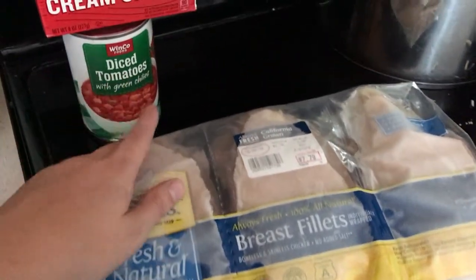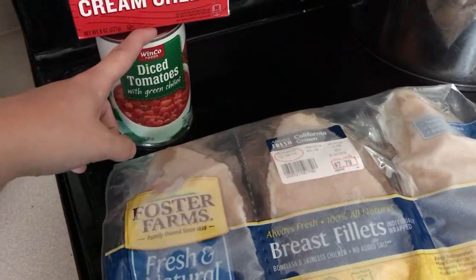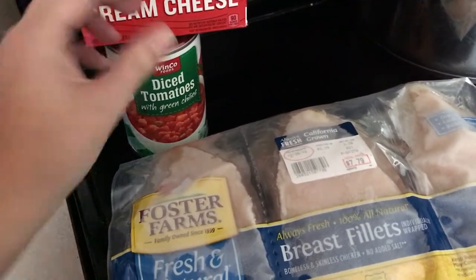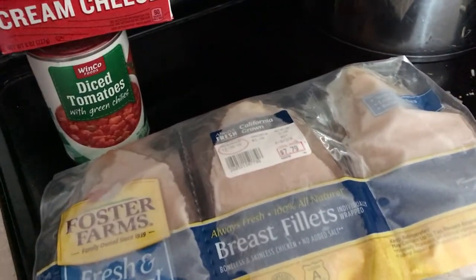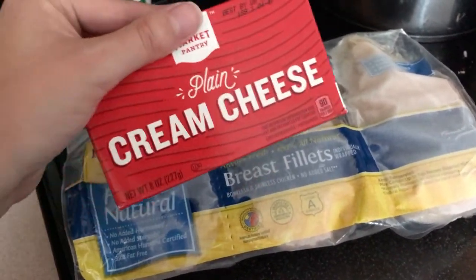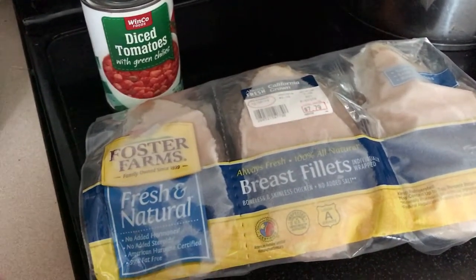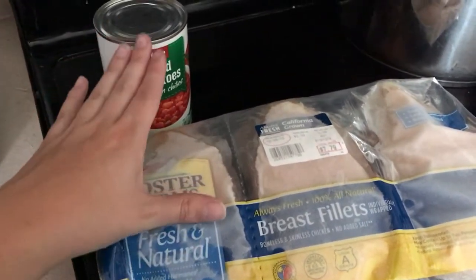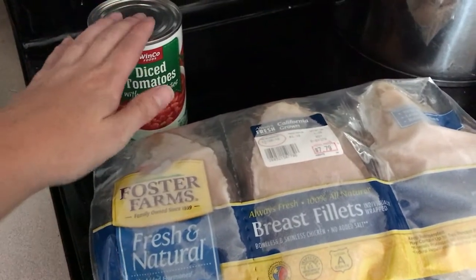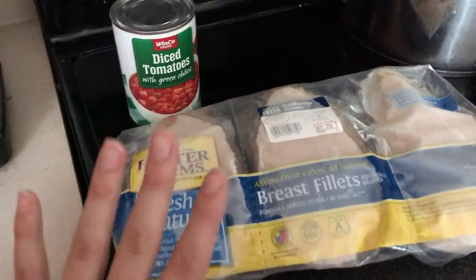Then the diced tomatoes with green chilies — otherwise known as Rotel. The cream cheese you won't need until pretty much the very end, so you can go ahead and put that back in your fridge, or if you didn't have any this is a perfect time to run out and get some. The only things you absolutely need right now are the tomatoes and the chicken.